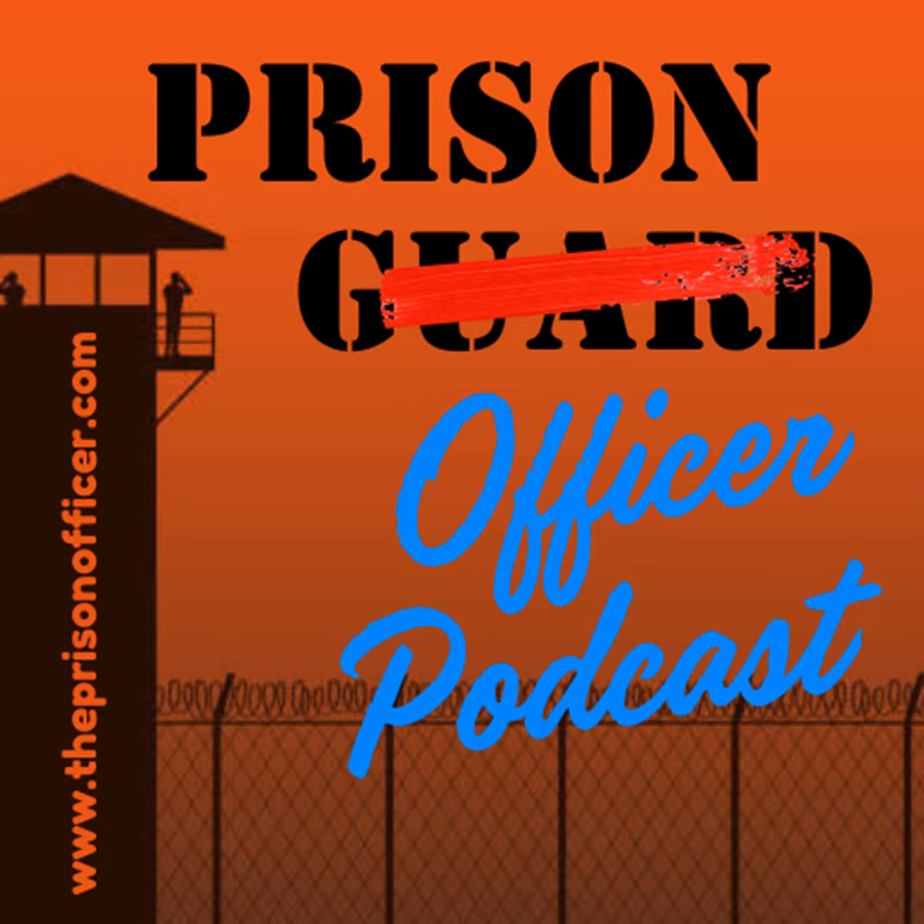If you love this podcast, hit the follow button, or better yet, share it with your family, friends, or co-workers.